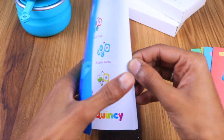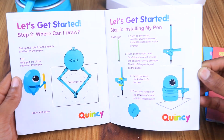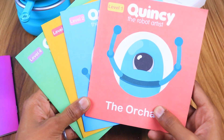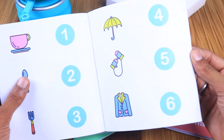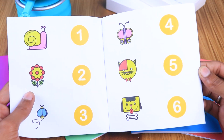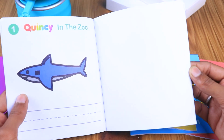Among 5 books, one is a user guide. It contains all the information about the robot — how to set up the robot, troubleshooting, etc. The remaining 4 books are activity books with different levels from 1 to 4. Each book contains 6 images that the robot can draw and a blank page on the right side for your kids to draw the picture.